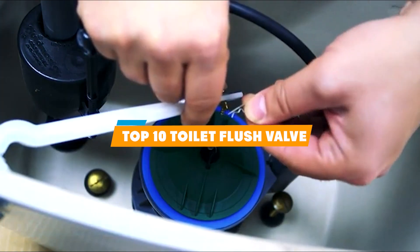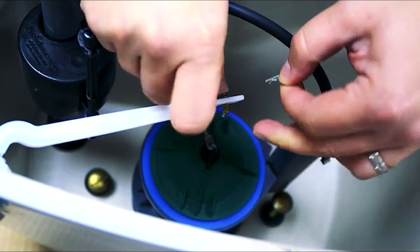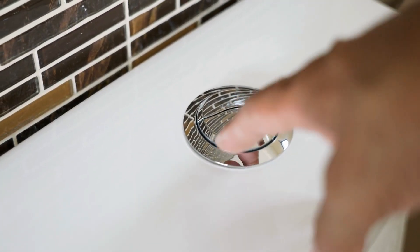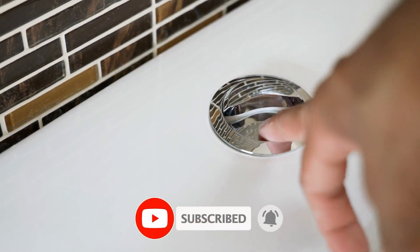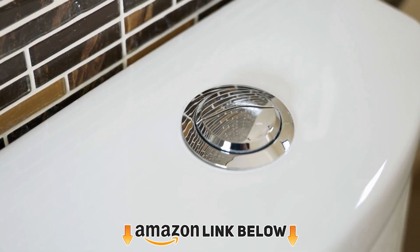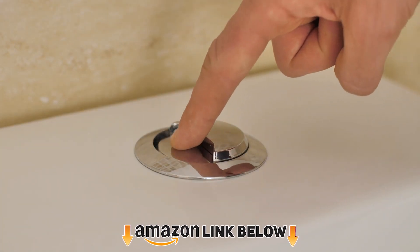Hello guys, in today's video we're going to present to you the top 10 toilet flush valves available on the market today. We made this list based on our personal preferences and sorted it based on the features, prices, quality, durability, and reputation of the manufacturers. Check out the description to find out their prices and more information — we've included the links in the description below.